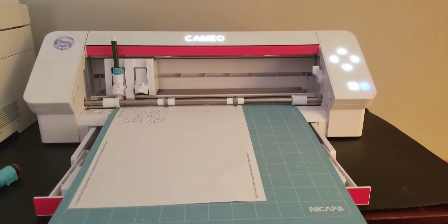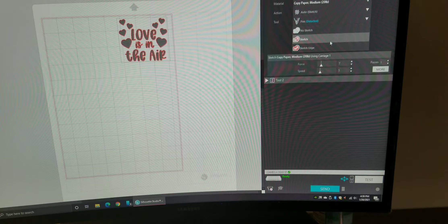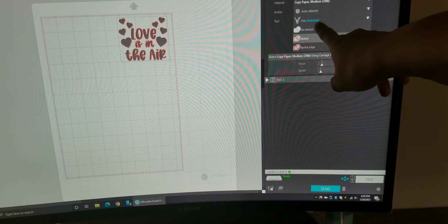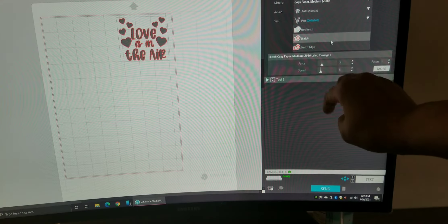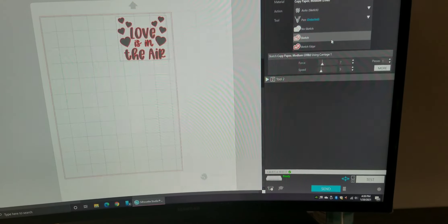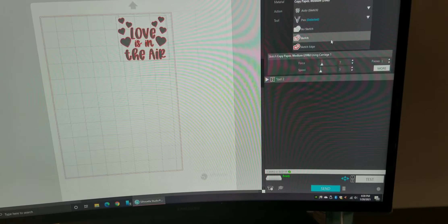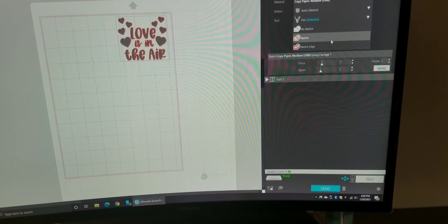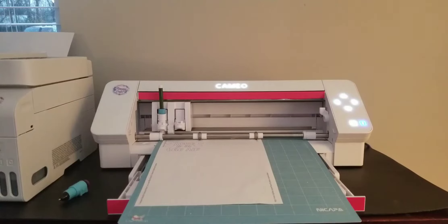So now we go back to our computer. The Cameo 4 has that auto detect, so it's already set itself for auto sketch pin detected. I'm going to leave it at default, because this is going to be a very high bleeding marker - it's a Dollar Tree marker, nothing fancy, but it works for the demonstration. I'll explain all the pens you can use in this video and down in the descriptions. So we're going to go back to the Cameo and push send.